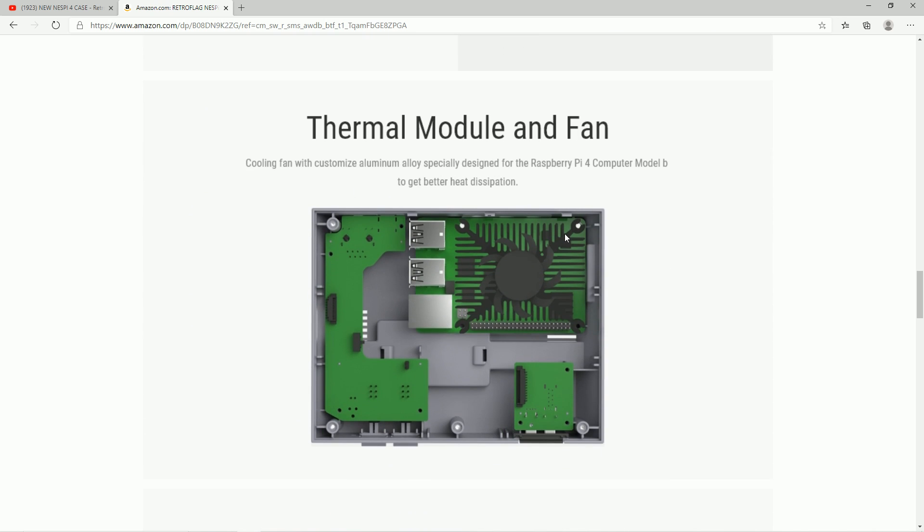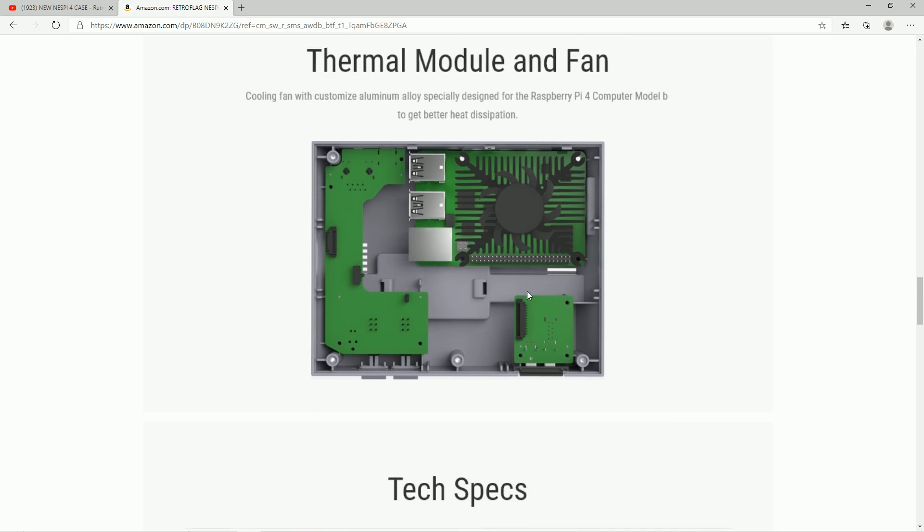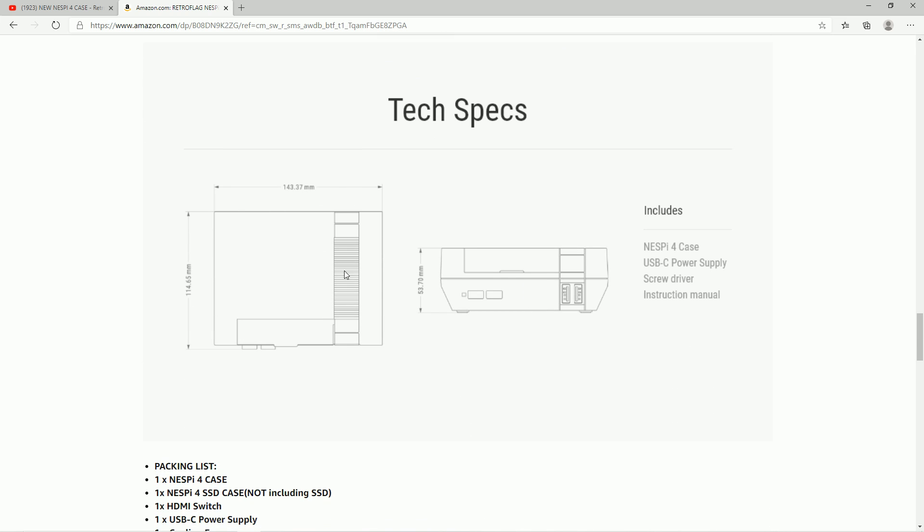This thinned-out heatsink looks really aggressive — I like that. Here are the dimensions in millimeters, in case you're wondering and have a little nook you're eyeing to put this thing. Although I wouldn't put it in a tight nook — you definitely want to put some airflow around it.